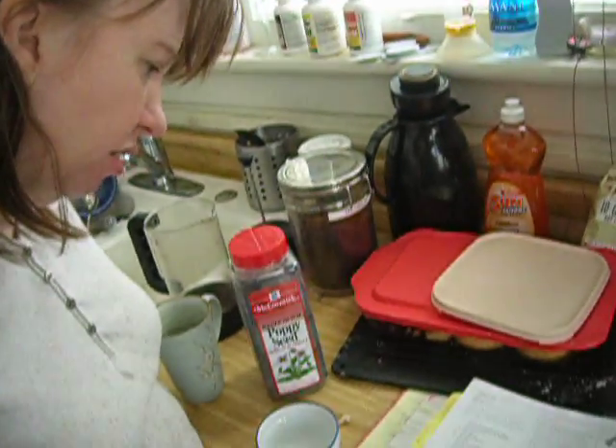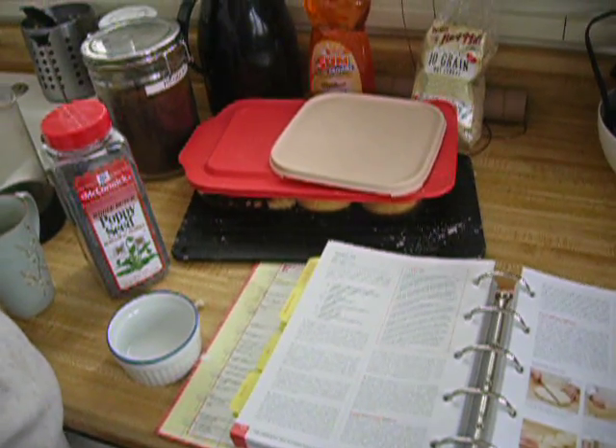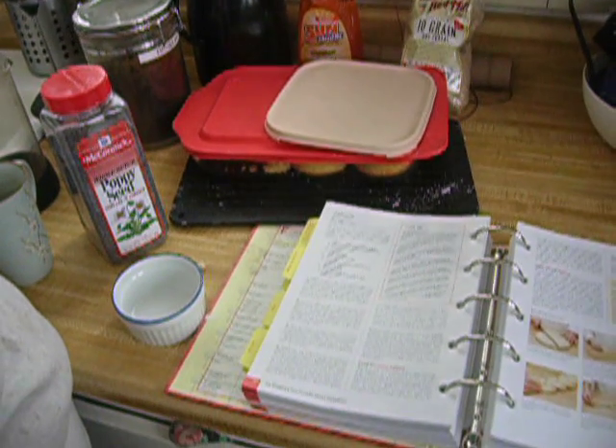Now we are going to assemble all of this stuff according to how the recipe says: basically, whisk the water, butter, eggs, and egg yolk together in a large liquid measuring cup. Then put three cups of the flour, the sugar, the yeast, and the salt into the standing mixer fitted with the dough hook.